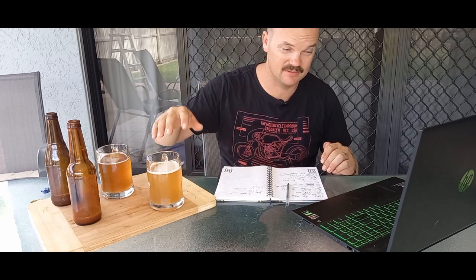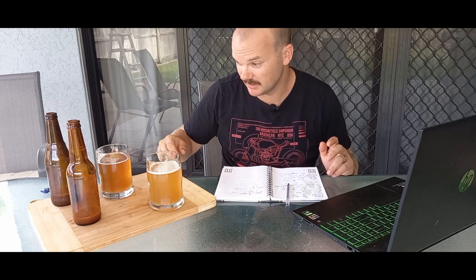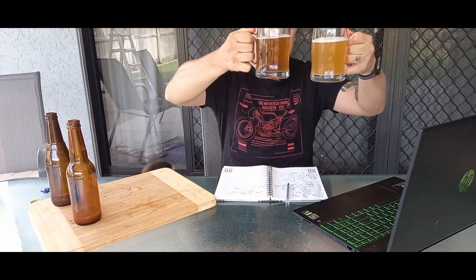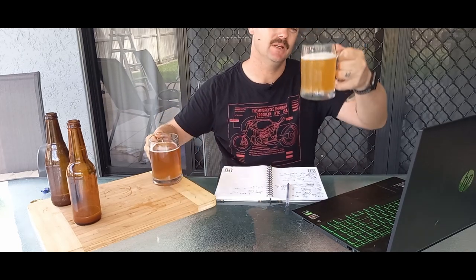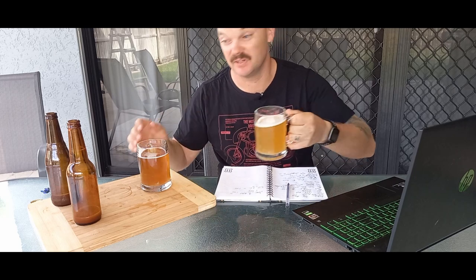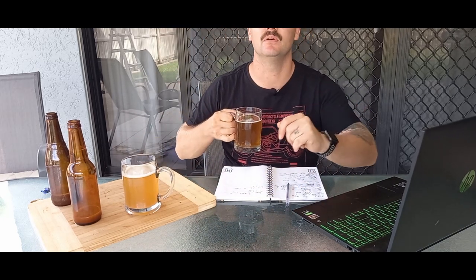I haven't really drunk much of this. I had a quick sip while we were going and they're pretty similar. Let's try it again though. As we can see, this is your washed yeast and this is your fresh yeast. I think the fresh yeast is easily the cleaner of the two, and this is obviously the hazier, cloudier one. But what does it come down to on flavour?